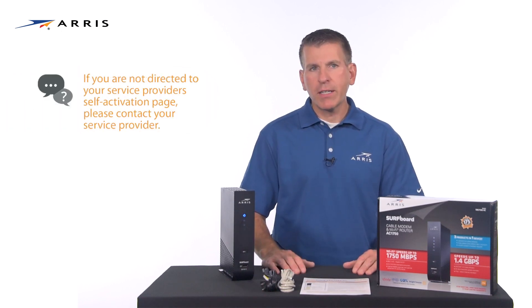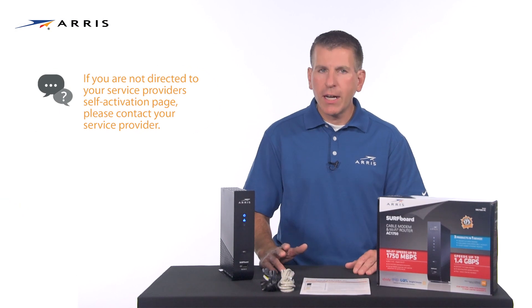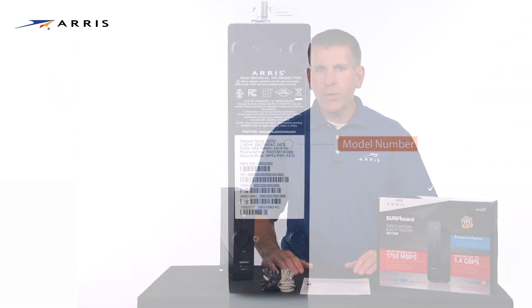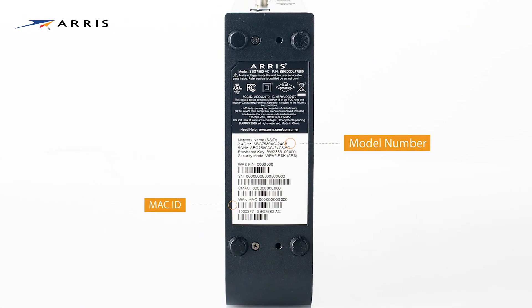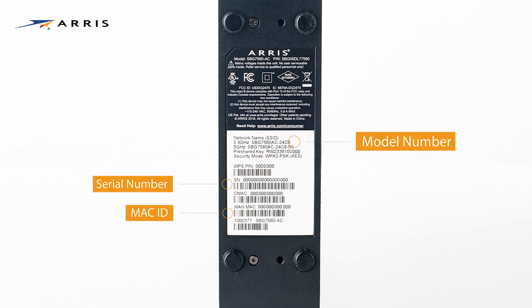If you are not redirected to the activation page or if the internet connectivity LED is not illuminated, you will need to contact your service provider for assistance. Be ready to provide the model number, the HFC MAC ID, and the serial number located on the white sticker on the bottom of the device.